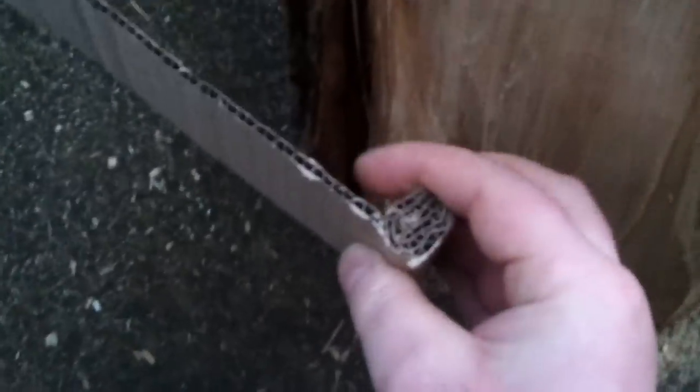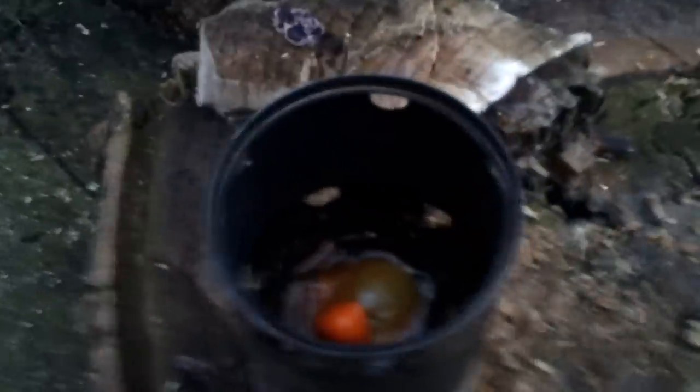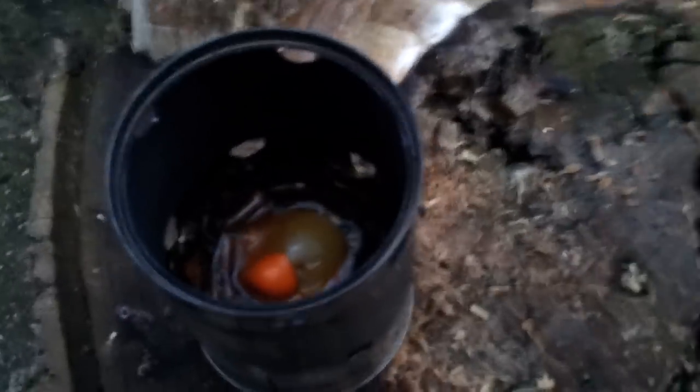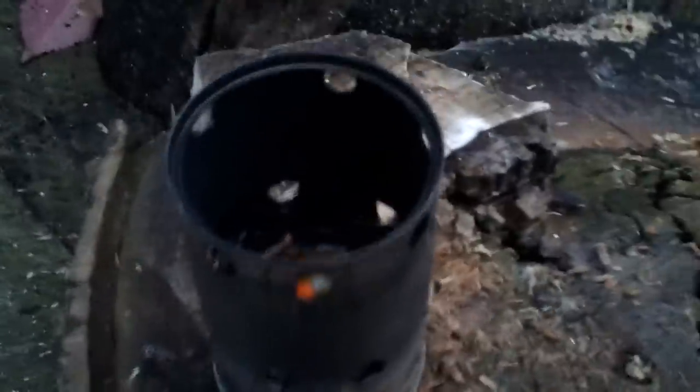You roll it up, basically carry on rolling until you've got your cardboard to about the same width as the can. Then you melt wax into the inside of the can and that's it. I've drilled holes in the side of mine and you'll see why in a moment - I'll just light it.